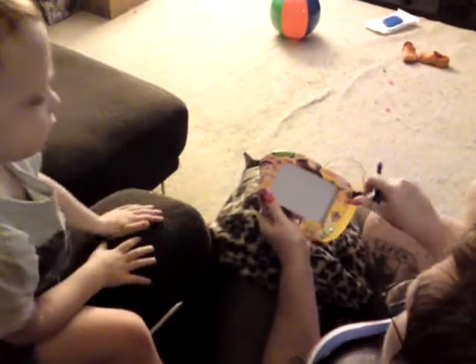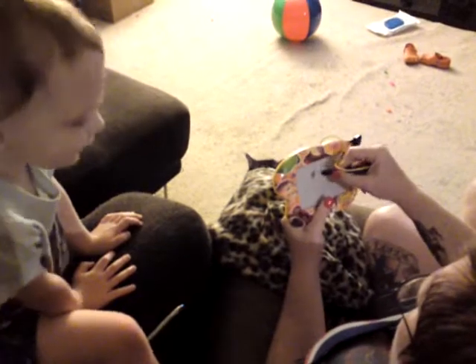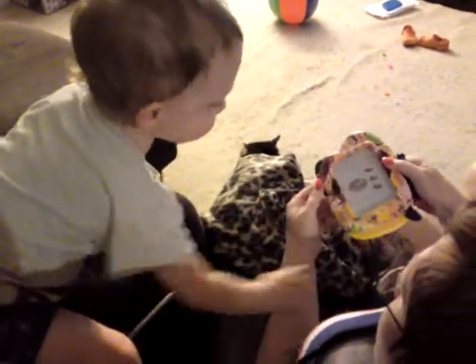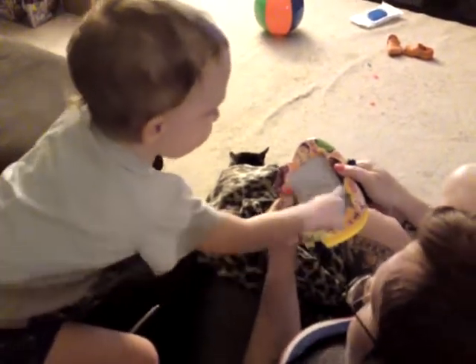Clue. Clue. Clue. Let me do it for you. A bitsy spider. Oh no. A clue. A clue. Where? Where's a clue? No. A clue. Where? Right there? A bitsy spider.